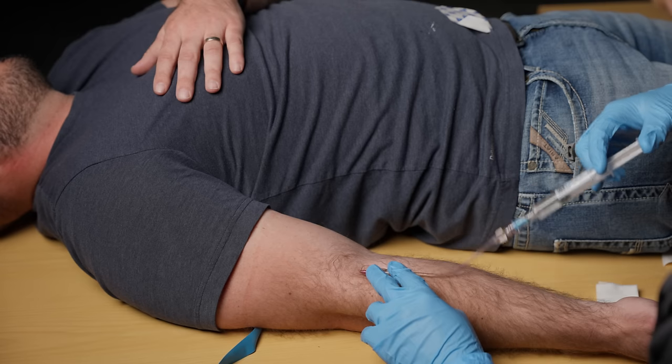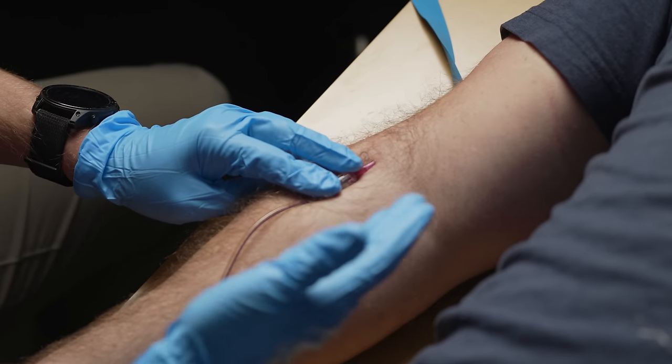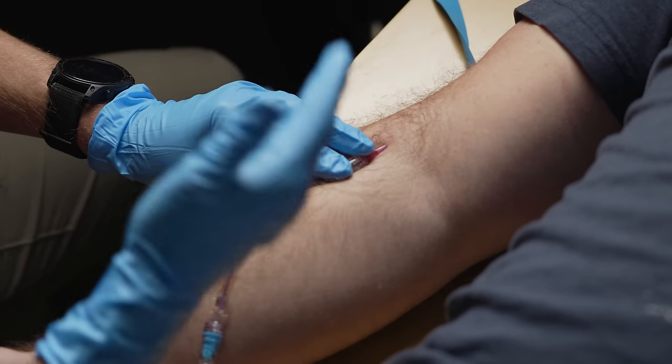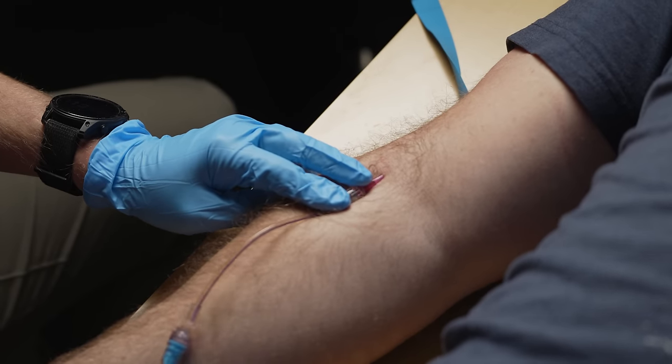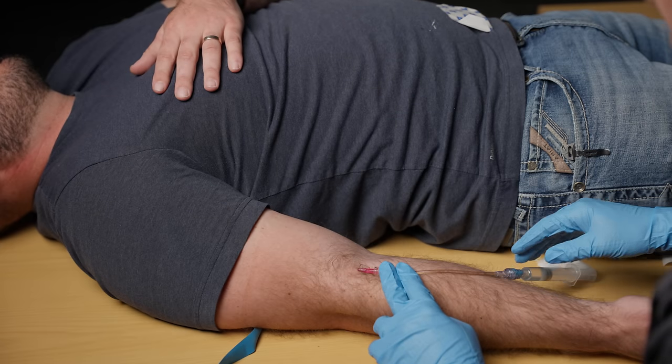If this wasn't a good IV I'd see some bubbling in the skin — that's called infiltration. The other thing the patient might experience is severe pain; it might hurt a little bit more. This isn't a painless procedure but as you're injecting meds it shouldn't hurt very much, and oftentimes patients can even tell you they taste the saline if it's a good IV.